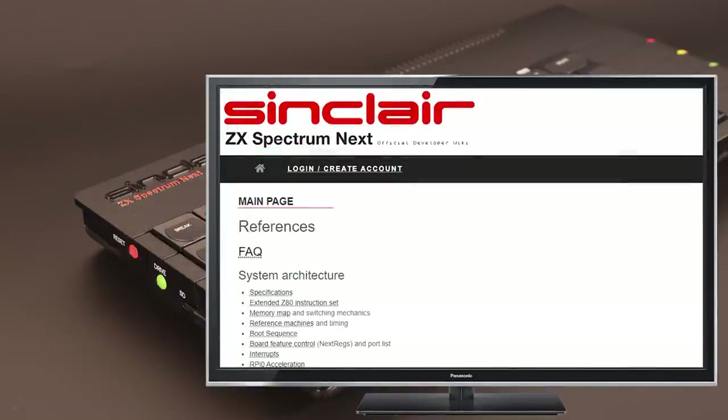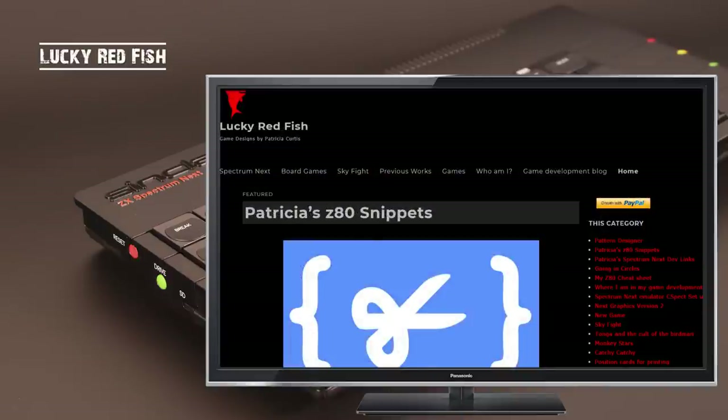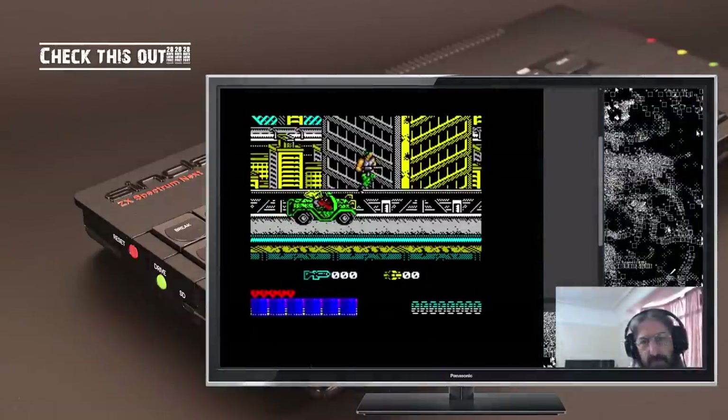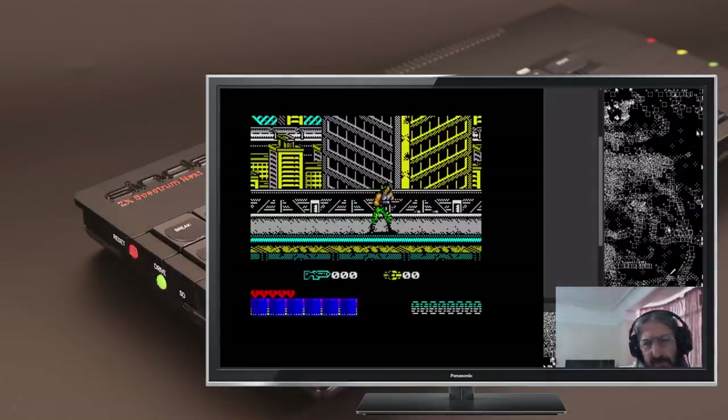The next resource is the Spectrum Next website and wiki — an invaluable resource for anyone programming Z80 assembler for the Spectrum Next. There are many articles on the Spectrum Next site, often pointing to the right wiki pages for more in-depth information. In particular, the article 'ZX Spectrum Next IO ports, systems and registers' is invaluable. Another resource I've recently come across is Lucky Redfish — it's the only site I've found that explains how the Next DMA works, though I still haven't figured it out yet. So that's Z80 resources on the internet for helping you program on the Spectrum Next. If I were to recommend just one, it would be Keith's Chibi Akumas site, tutorials and book, closely followed by Jim Bagley's tutorials.